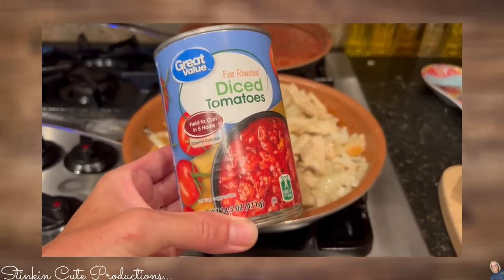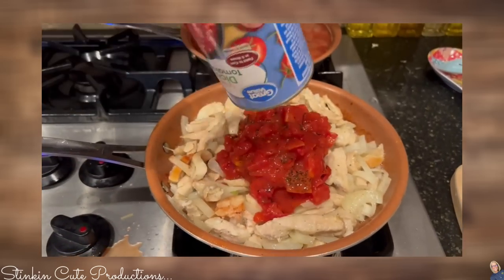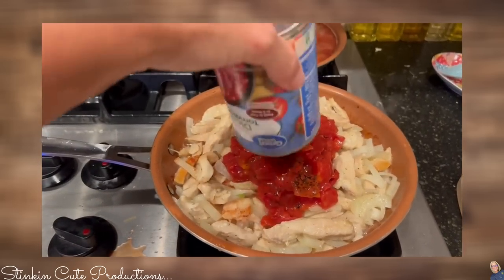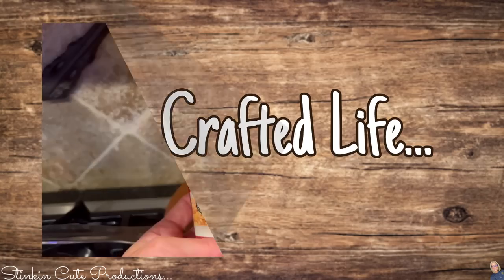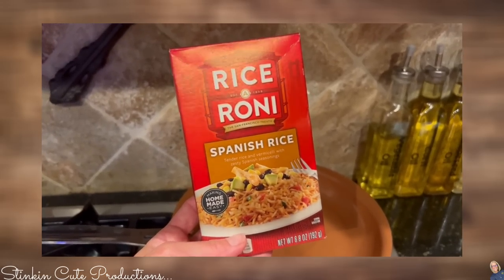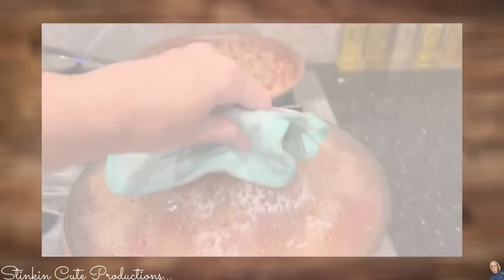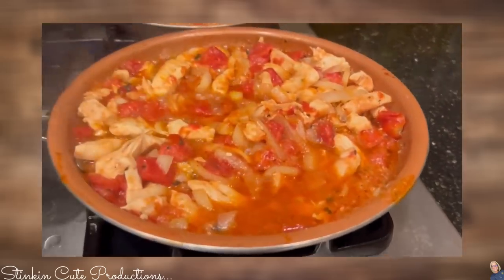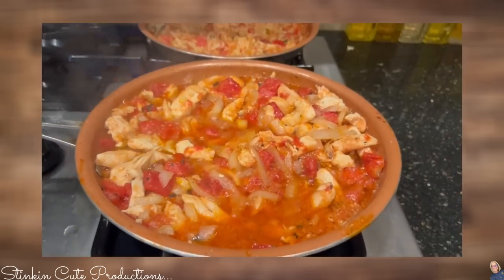How about one can of fire-roasted tomatoes? We're keeping this budget-friendly, getting the store brand, and that can is going to go right on top of the chicken and the onions. I'm keeping it simple for this meal — Rice-a-Roni Spanish rice is perfect for this, so easy and delicious. It's been about 20 minutes and our chicken, onions, and tomato have been simmering on medium heat.